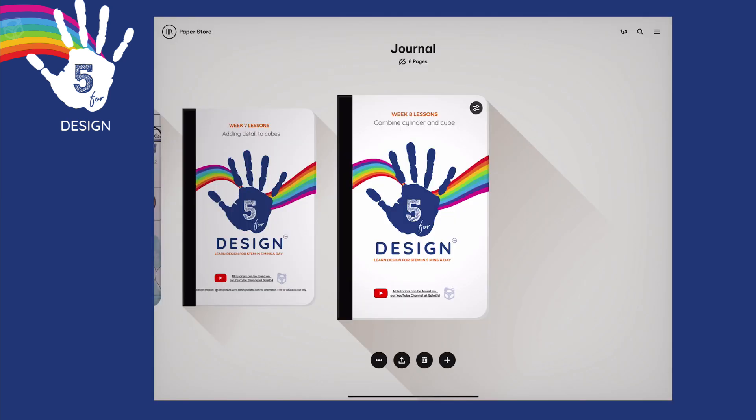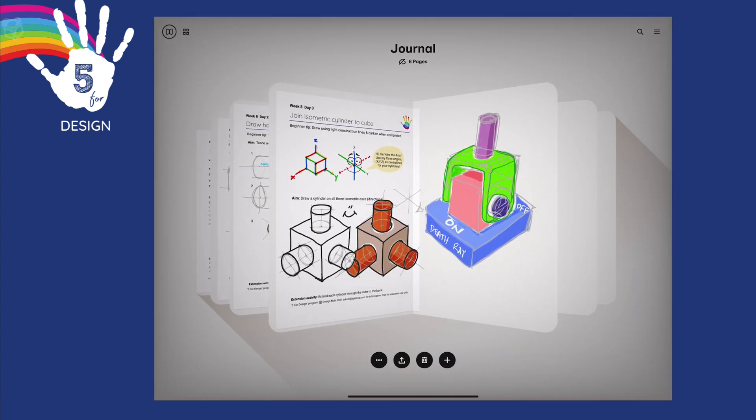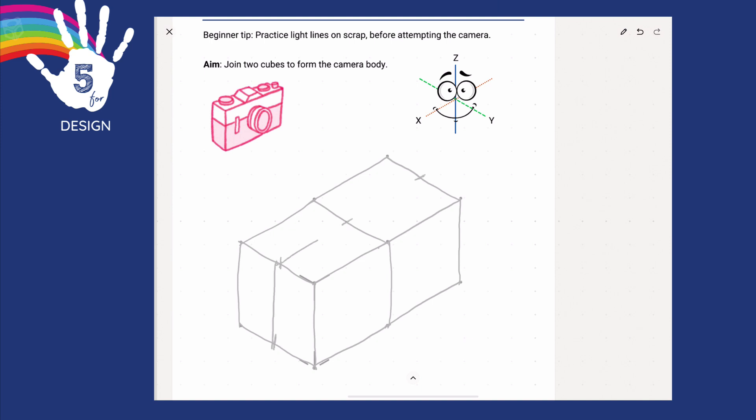Hi, thanks for joining me for day four lessons. Last lesson we attached cylinders on three different directions - we call those XYZ. Today we're drawing a camera. We'll be starting with a bird's foot - notice the bird's foot really is just those three axis angles. Quickly sketch up a cube and then extend the cube with three lines. Draw in the far edges. On that line, place a mark halfway and all the others - join those up and we've divided our camera body in half.